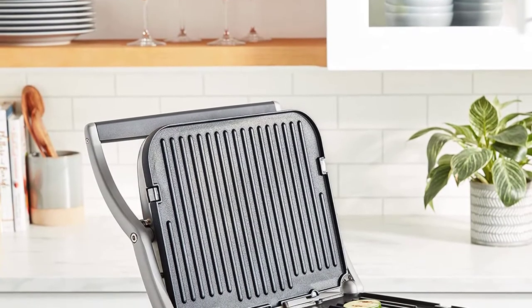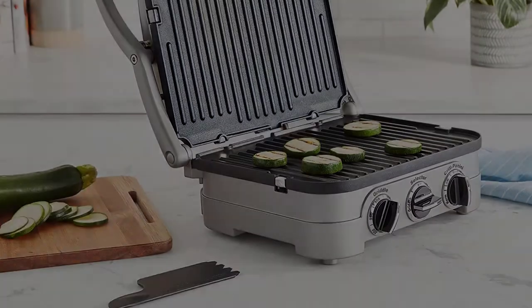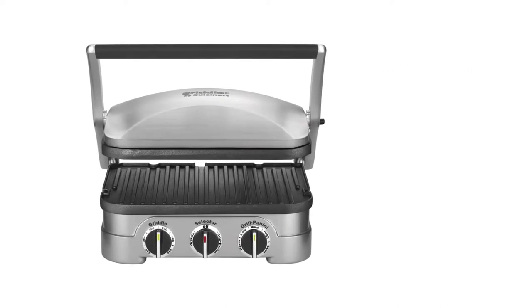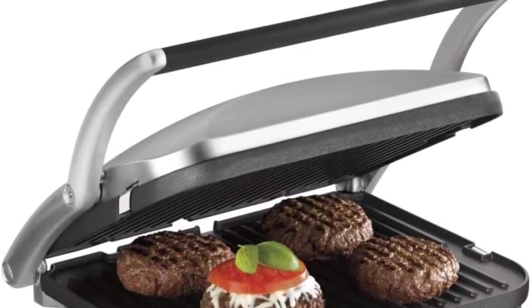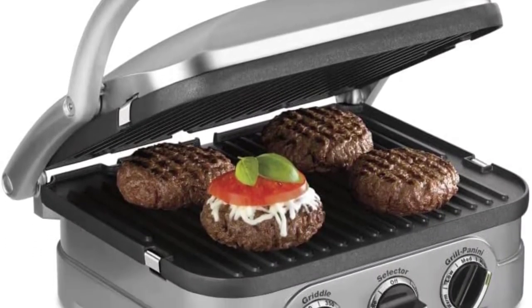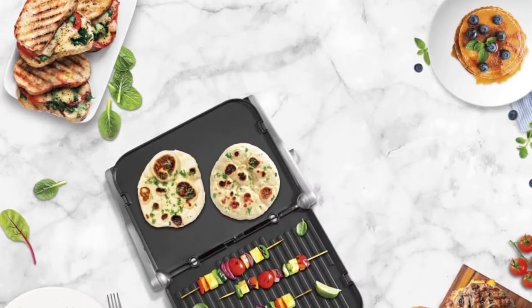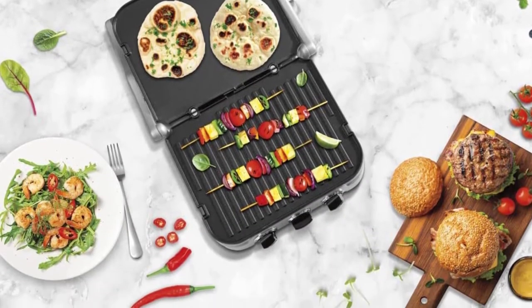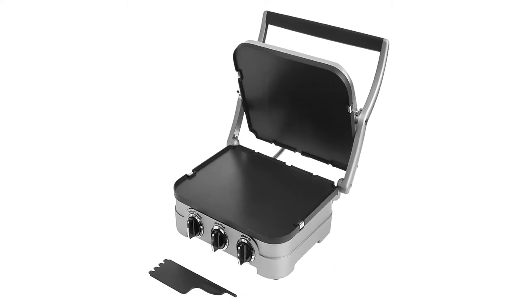The major difference between this model and the cheaper one is how exact the temperature gets. This one lets you select the specific degree you want each plate to reach, while the other has only low, medium, high, and warm settings for the panini function, with degrees in intervals of 50 for the open grill. There are cheaper options, but this one will last a really long time, Blatchman Gentile says. You'll get a consistent result, and the heat is generally very even over all the plates.